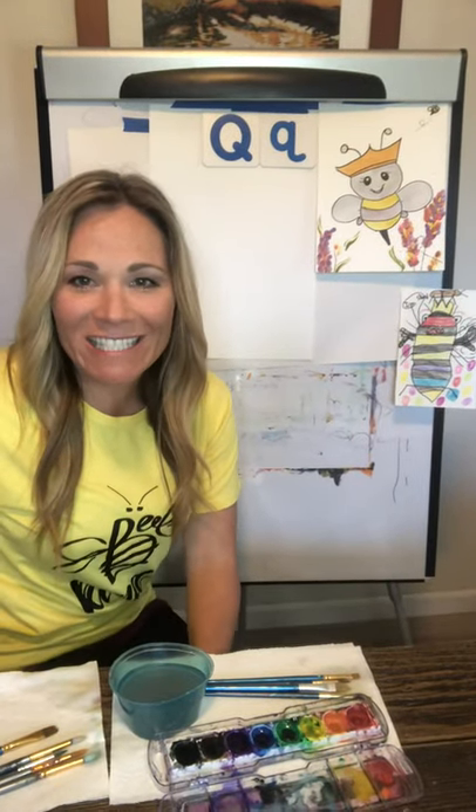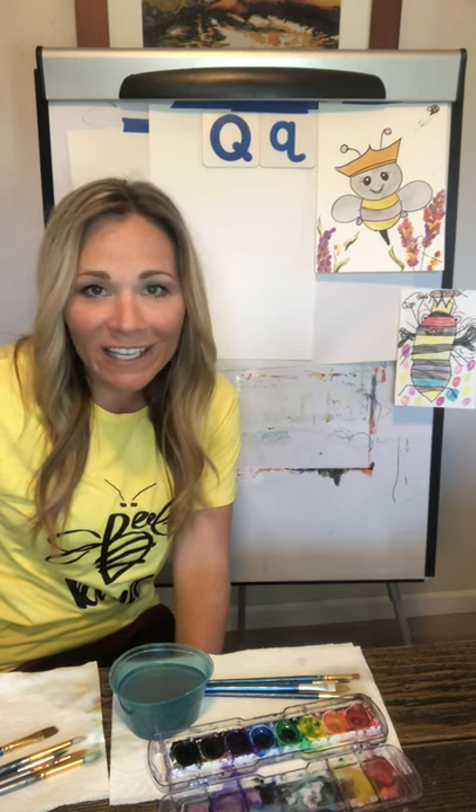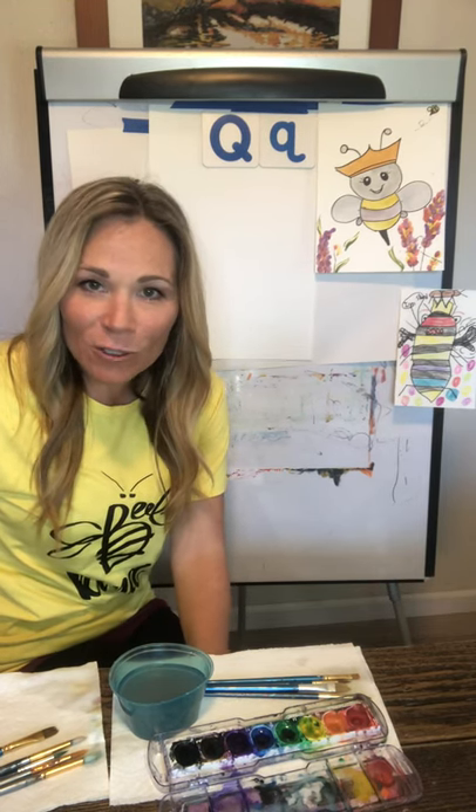Hi friends, thanks for joining me today. My name is Stormy Capillary and I'm really grateful that you are here and hopefully this brings you and your family a little joy today.